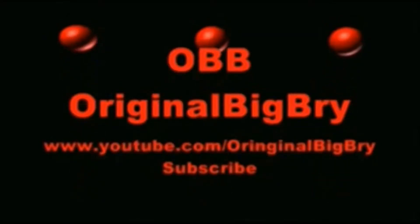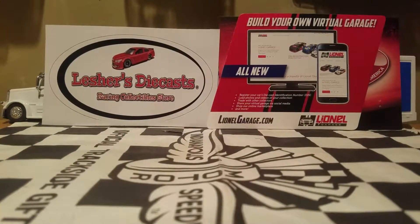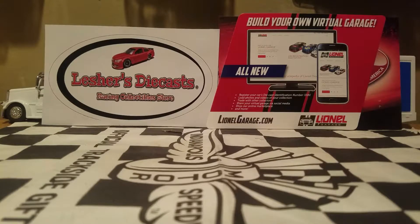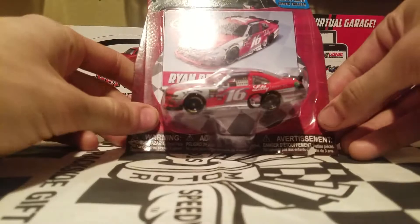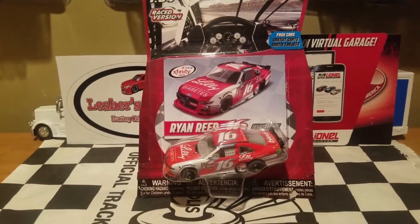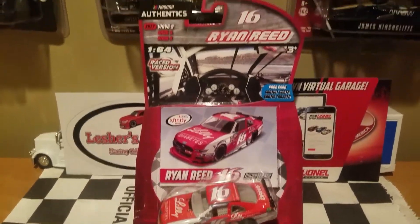You don't need to go to Niagara Falls when you can eat some Brian Falls — Ryan Reed's! Who would have known we're going to see this car? Ryan Reed's 2017 Lily Diabetes race win from the Daytona Xfinity race.